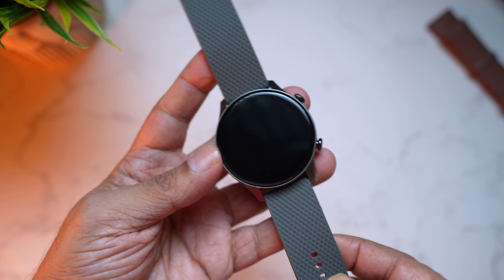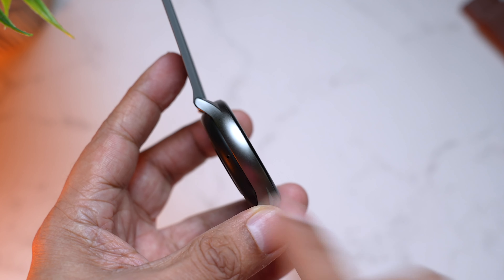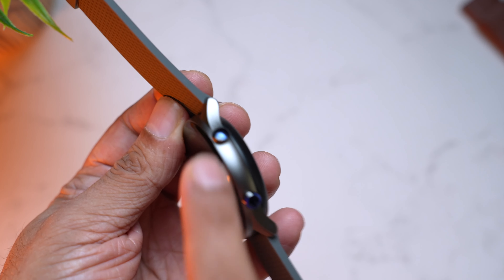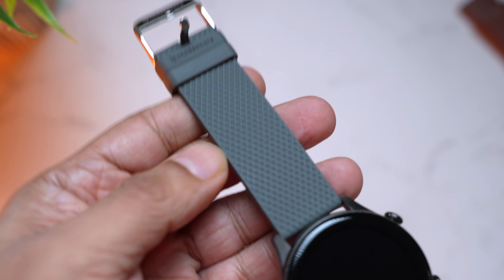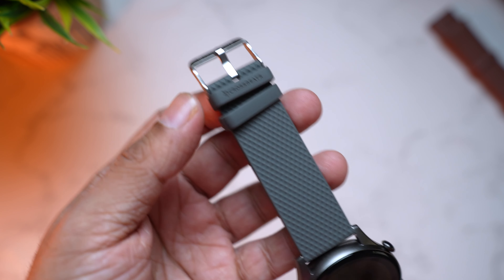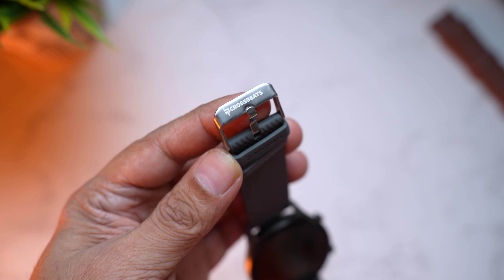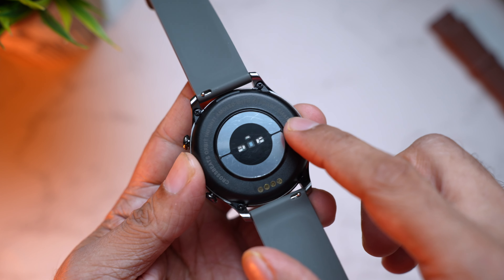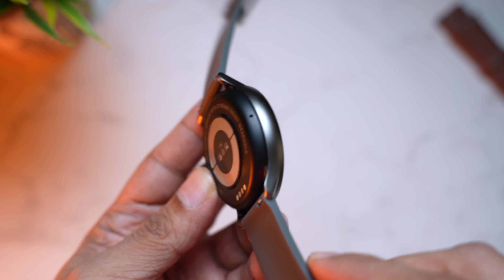Wow — a round dial, really nice. We have a matte silver finish with a metal frame that looks really premium. Towards the other side you can spot two buttons. The build quality is very nice, and the strap quality speaks for itself. There's Crossbeats branding on the loop as well as on the buckle — very classy. Moving to the back, it's made of plastic and houses all the sensors in the center: the heart rate sensor, SpO2 sensor, and the charging terminals.